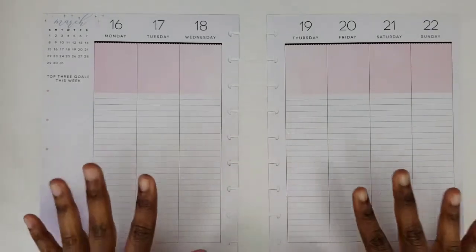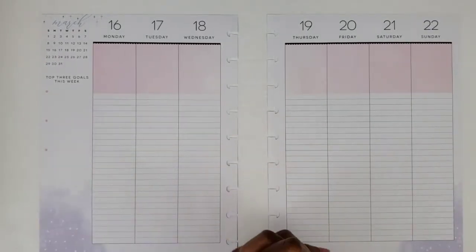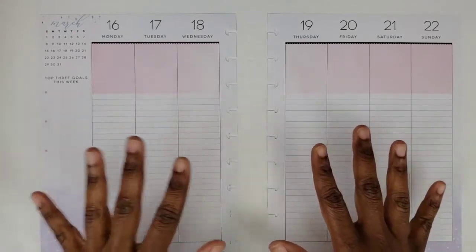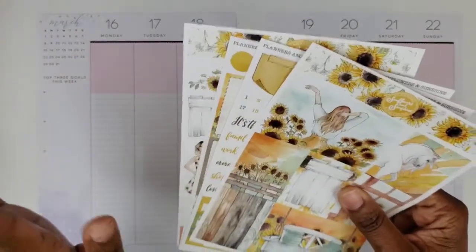Hi, this is me with Pages from Some Pie, and I'm here with a plan video and my social media planner for the week of March the 16th through the 22nd.